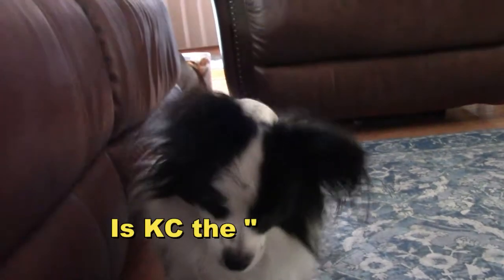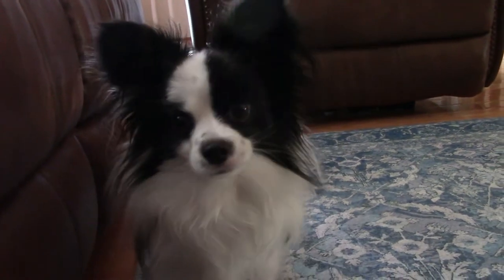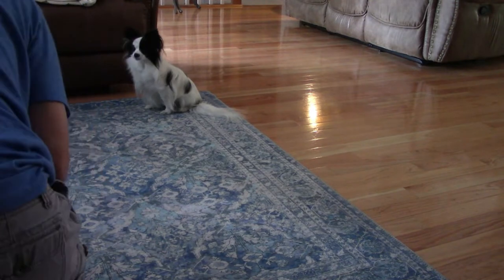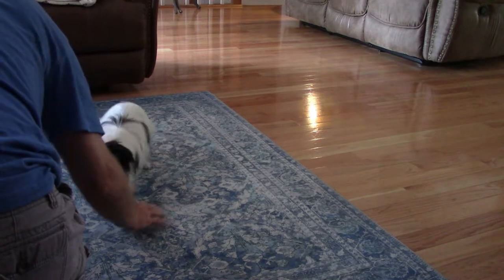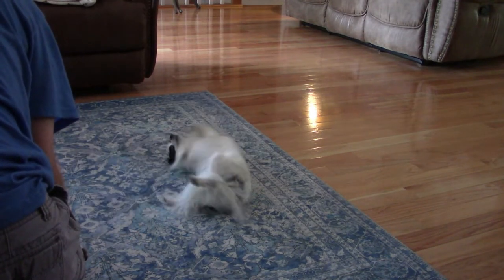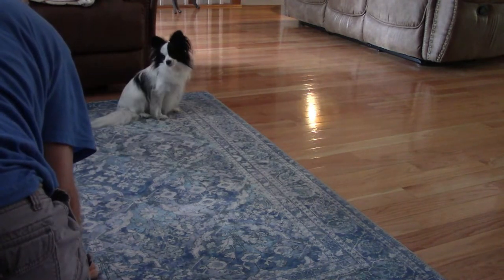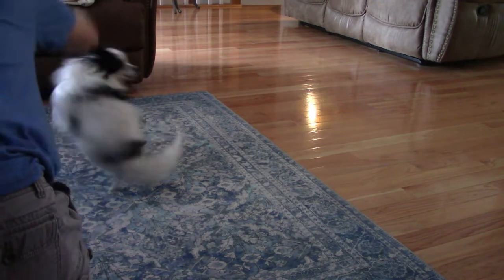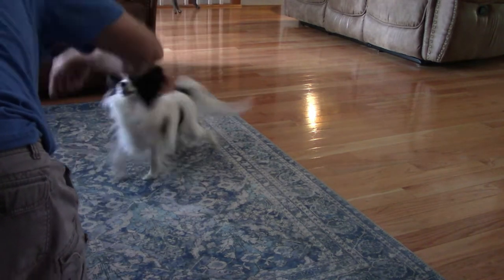A little birdie told me you've been practicing your tricks. You want to do some tricks? All right, take your position. This time when you come up you're gonna do a rollover — lay down and roll over. Good boy! Rudy, this time when you come up we're gonna spin. Come on up and we're gonna spin — ready, and go this way: one, two, three, now go this way: one, two, three. Good boy!